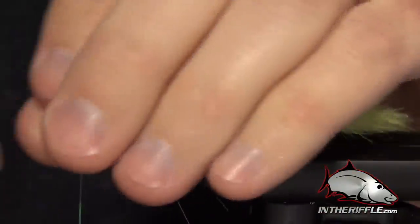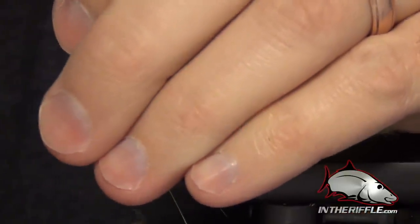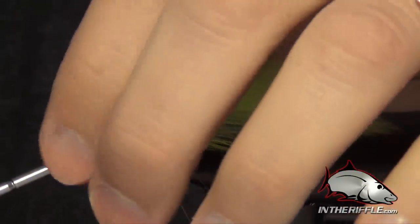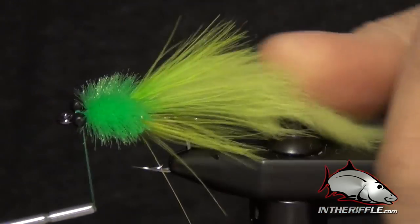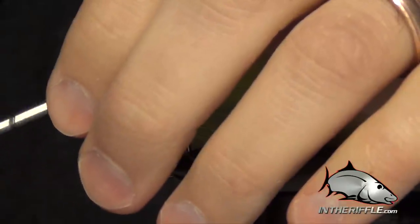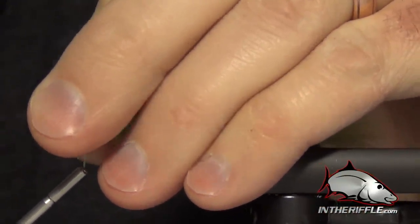Now the last thing to do is tie in the eyes. I'll use a pair of large monofilament eyes in black, and basically tie these right up at the front of the fly using the same X wraps that I used for the EP fiber. Once you get those tied in, you can whip finish — you are essentially finished with the fly. You want to make sure you get those eyes as centered as you can.